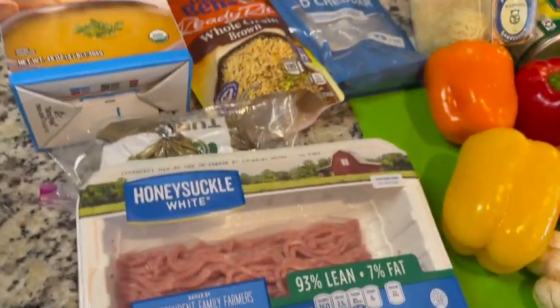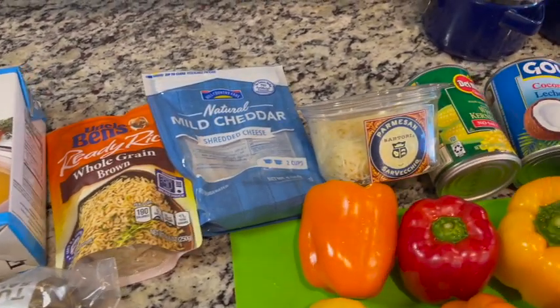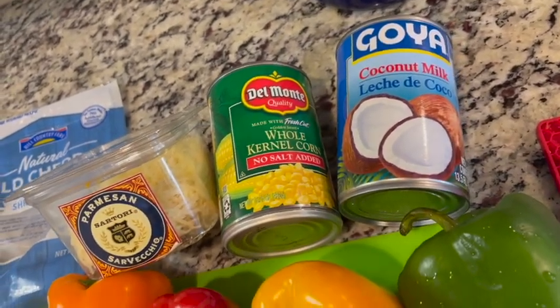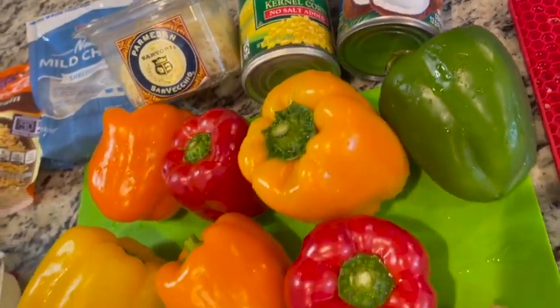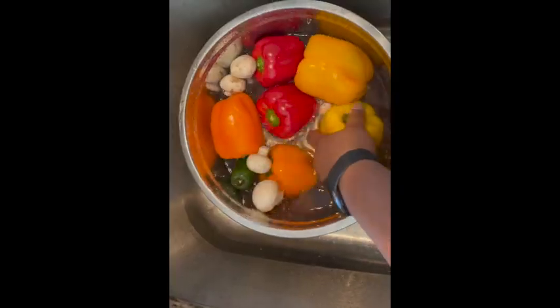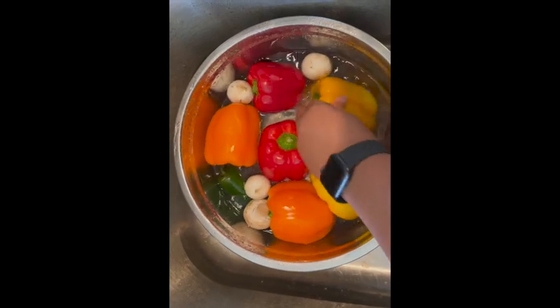I'll show you all the ingredients and let's get started. My ingredients are ground turkey, chicken broth, brown rice, shredded mild cheddar cheese, parmesan cheese, corn, unsalted coconut milk, bell peppers, mushrooms, onion, and jalapeño. You can see I'm just rinsing off my veggies with warm water and apple cider vinegar.